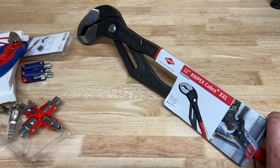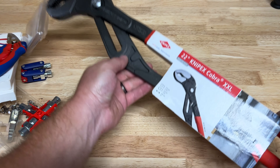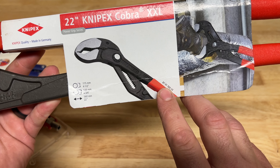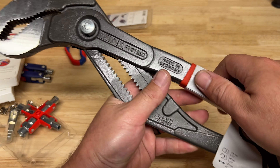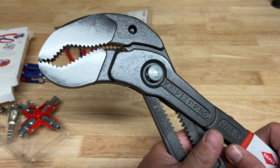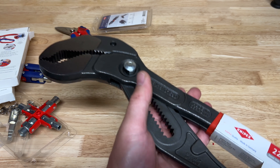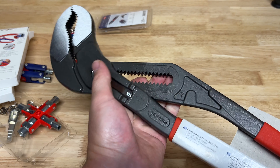Last but certainly not least - these are the 22-inch Knipex Cobras, the XXL model. The number on these is 8701-560, 560 millimeter, with a jaw capacity of four and a half inches. Look at those behemoths - these are just wildly large.